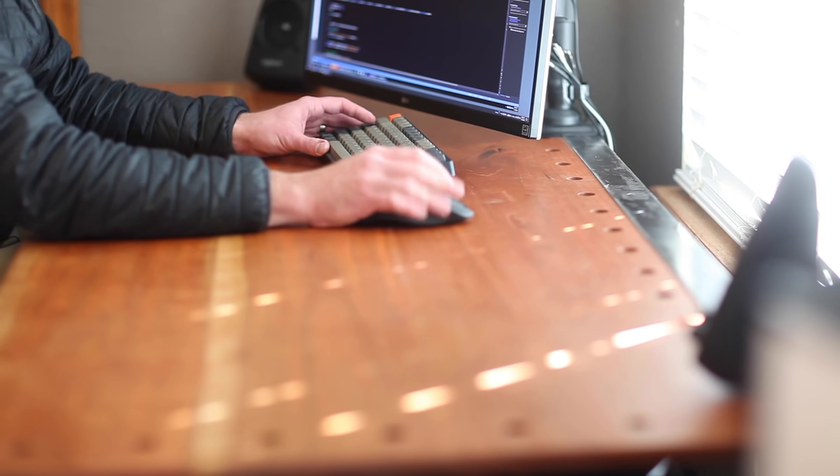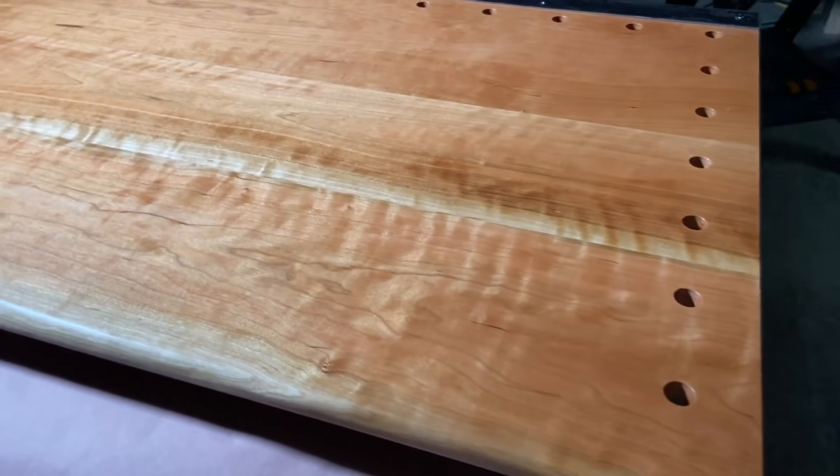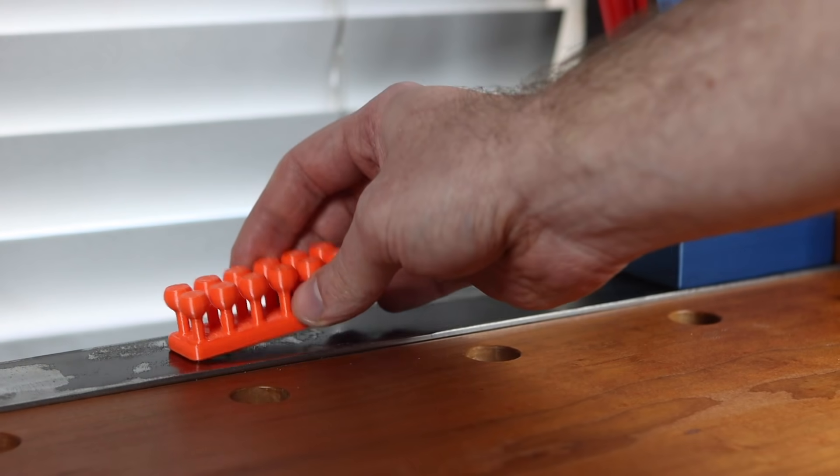I built my dream desk and it deserves a video. This video is about how I incorporated the dog holes into the design of this desk, as well as a steel strip running along the back.